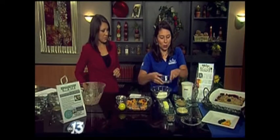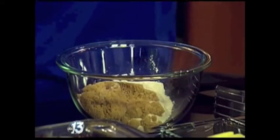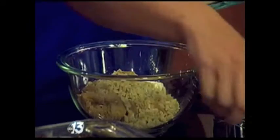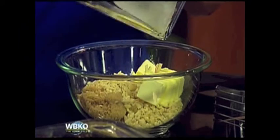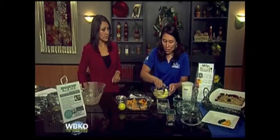Now we make the crumble part, which is my favorite — sometimes I like to double up on it. We have a half cup of all-purpose flour, a half cup of brown sugar, about a fourth of a teaspoon of salt, and then blanched chopped almonds. If you don't have blanched almonds, just pour boiling water over whole almonds for about 60 seconds, then drain and let them cool — the skins come right off.